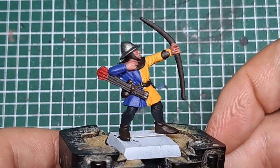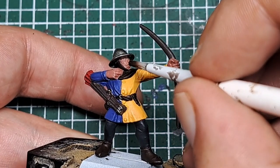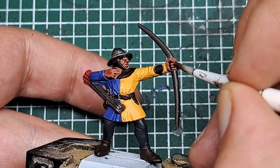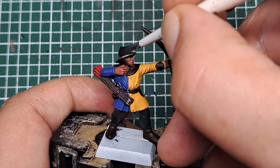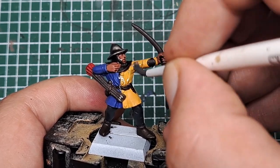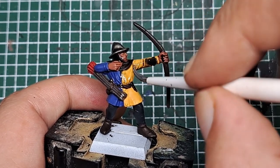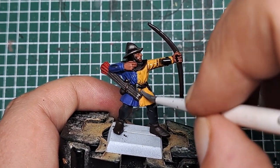The next step is we'll start shading. First I'm coming in with some Reikland Flesh Shade and applying this over the Bugman's Glow — so that's just over his face and hands. Make sure it doesn't pool too much, but it works its way into the recesses to give us some definition to that skin. Now coming in with some Nuln Oil — I'm going to shade everything else. So this is all over the jacket, all over the wood, all over every other base color other than the skin. Just work it into any recesses and try to stop it from pooling. If it does pool too much, come in with a dry brush and wick some of it away.